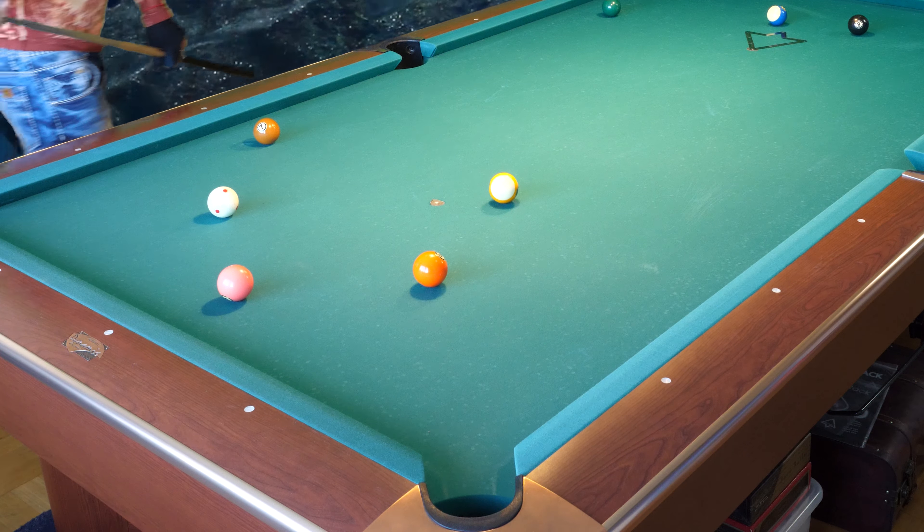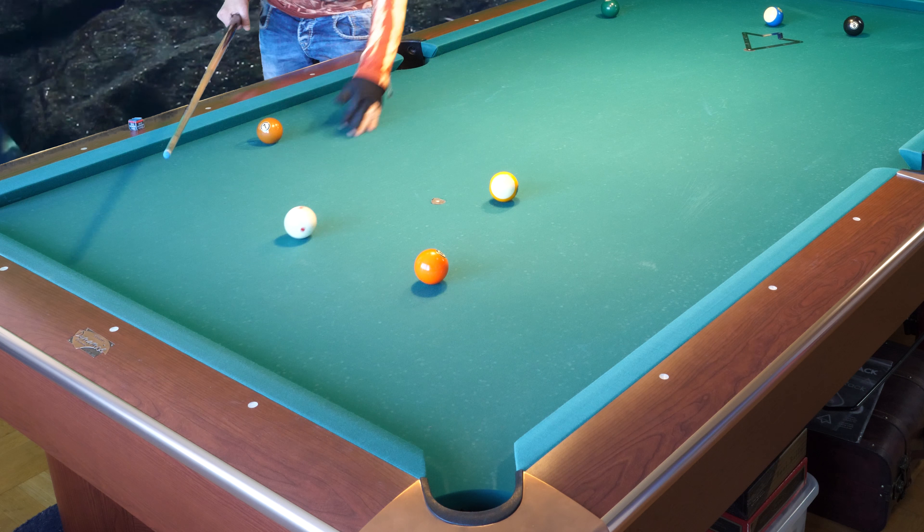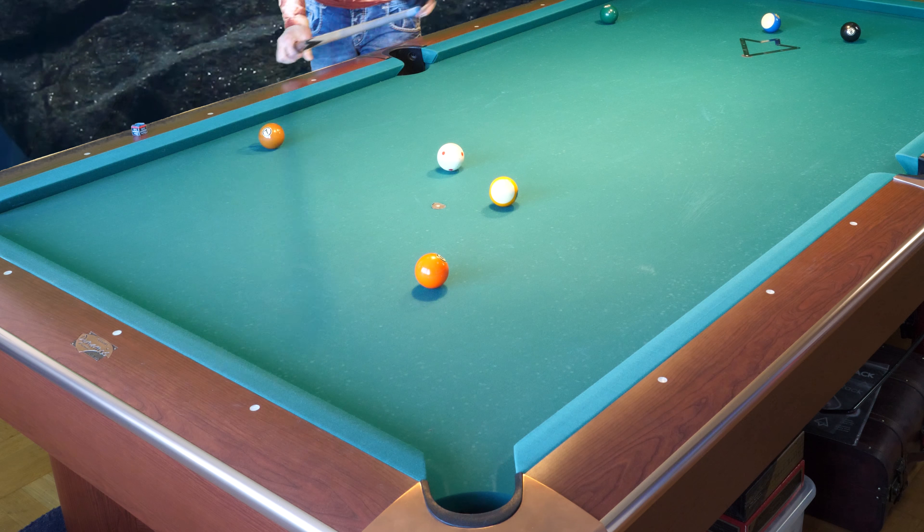Here I want to stop. I want to stop here. Top spin and right spin. Too far! I hit that too thin also so the cue ball went too far up here.